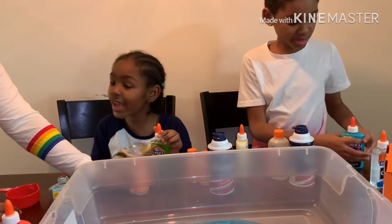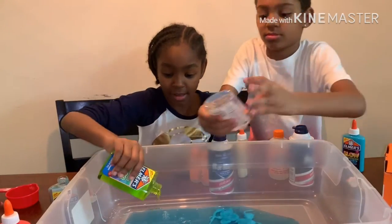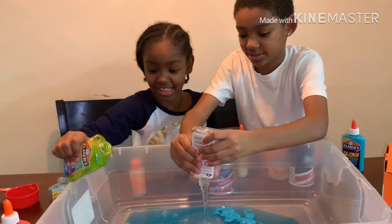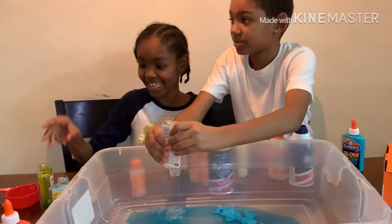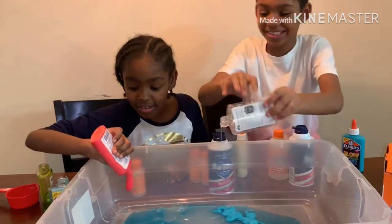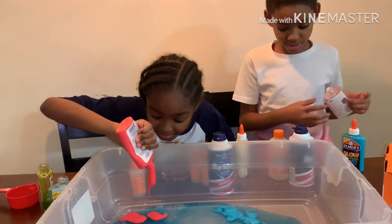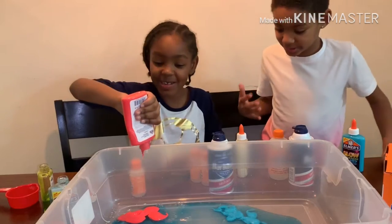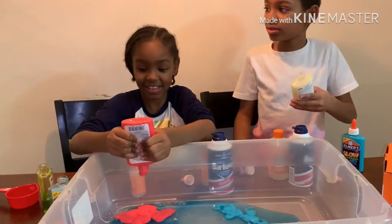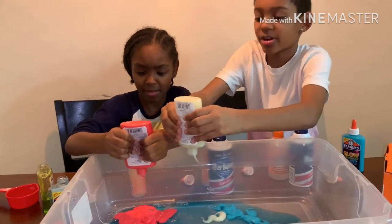So we're going to mix all of them? Sam said we're only mixing a little bit of all of them. This might make a grayish color. Oh, that's cool, Mom! This is cool! You want to do the dark one? All the dark ones are the hard ones.